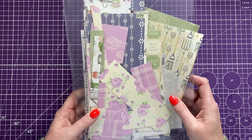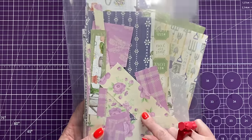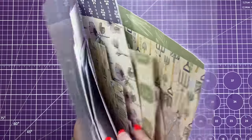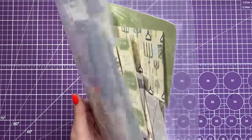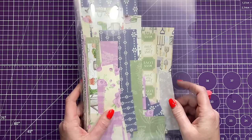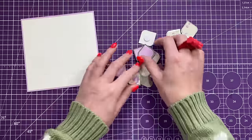Hey everyone, it's Sam here and I'm back with another scraps video. I'm going to show you five cards using the scraps from this paper pad — Secret Garden by Dovecraft. I've had this for a few years and the paper pad's pretty much gone but the scraps just never seem to go down. You don't really need any specialty dies; you can draw around things to get similar shapes and most of it's just cut using a trimmer or ruler.